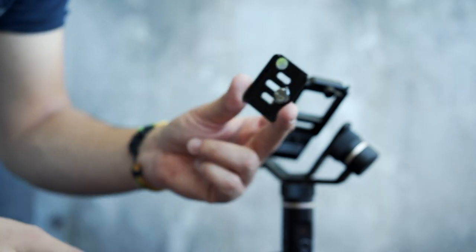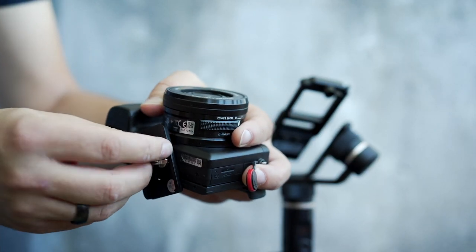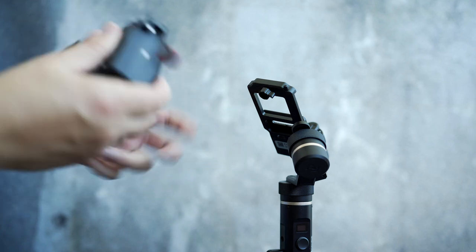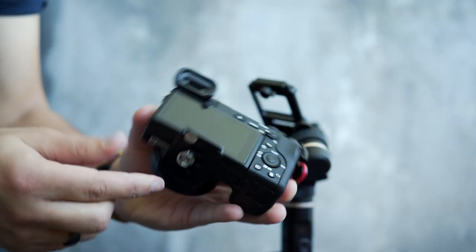Unscrew the plate screw mount and put it in the second hole. The first and third holes work for different camera weights, so if you are using a Sony a6000 series with the kit lens, always go for the second hole.